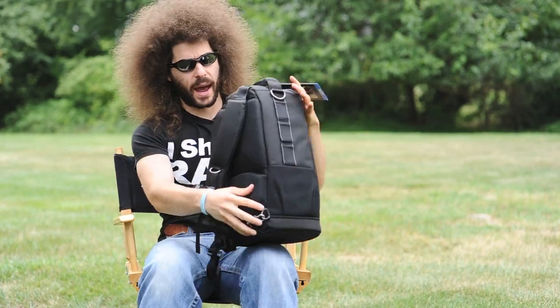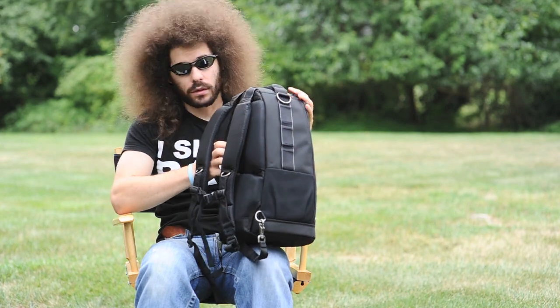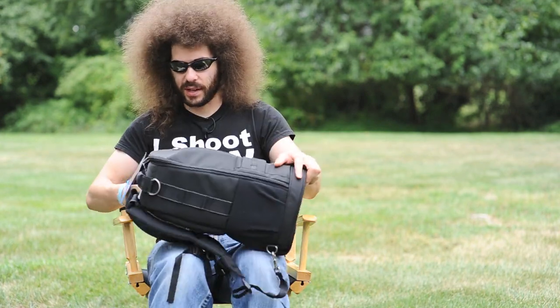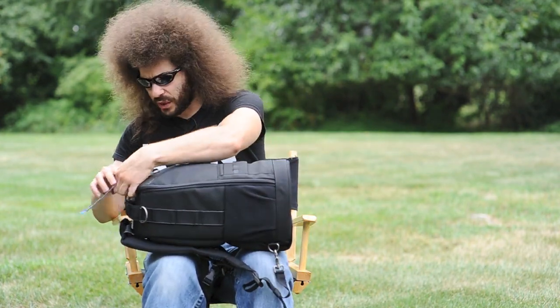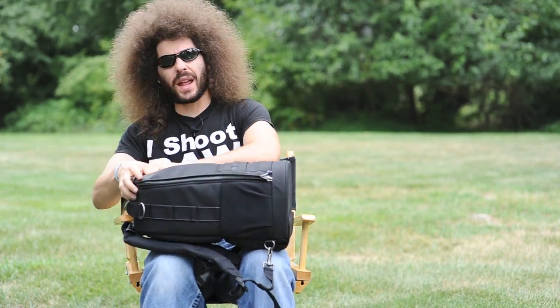Look at this bag — it's a backpack. It looks cool, it's nice and padded, smells nice. We'll get to what it smells like in a minute, but let's go through this bag. This is meant to hold up to a 500 f/4. I plan on using it with my 300mm.